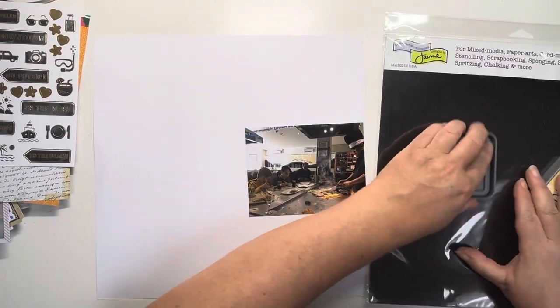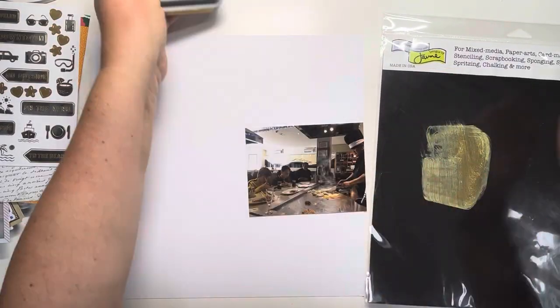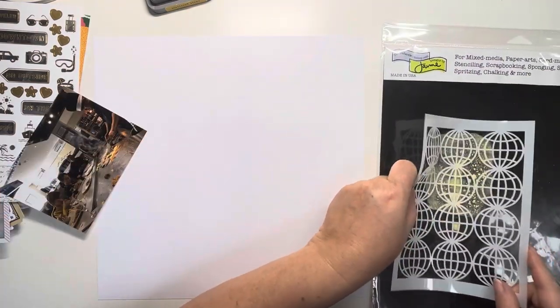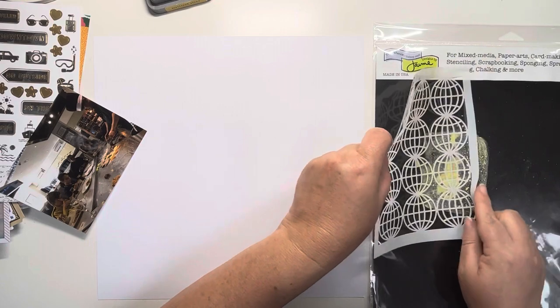Hi, thank you for joining me today. In today's process video I'm going to be using Vicky Boutin's Where To Next collection and I'm going to be doing a monochromatic layout using yellows and blacks.